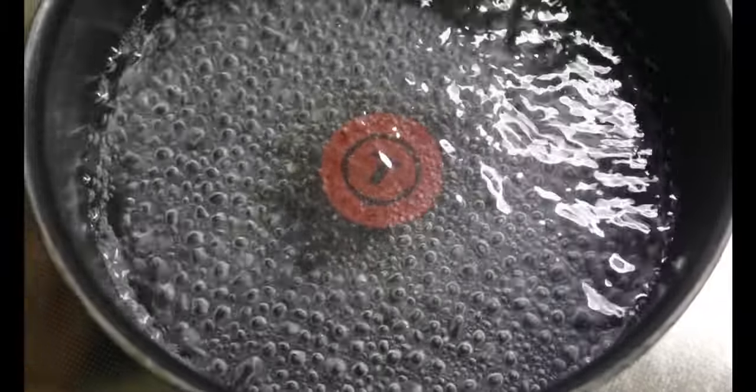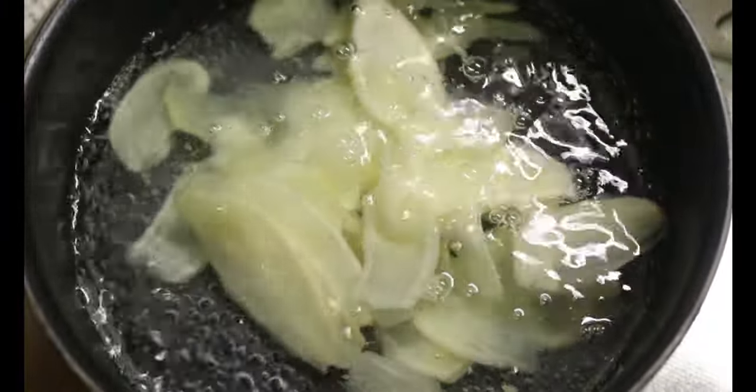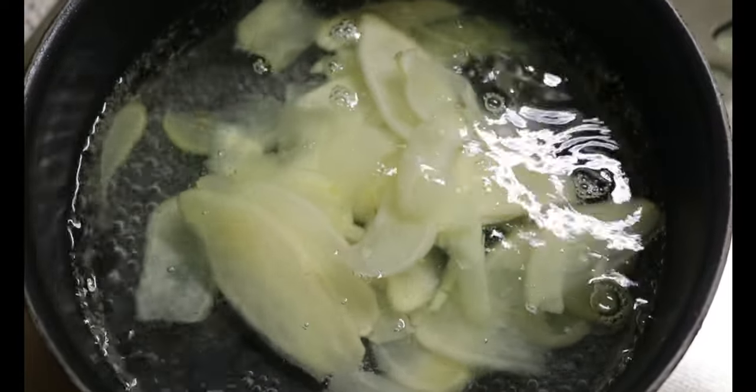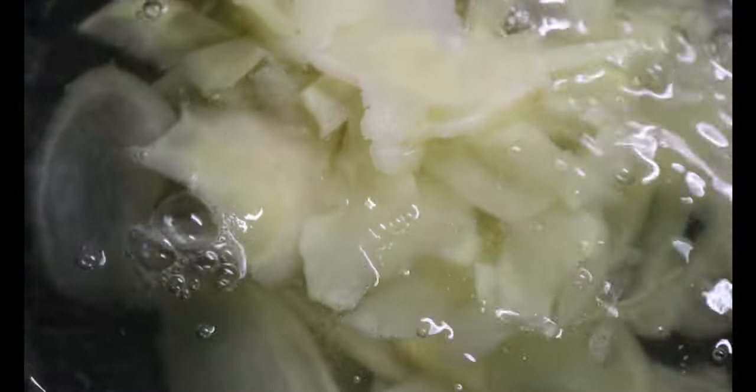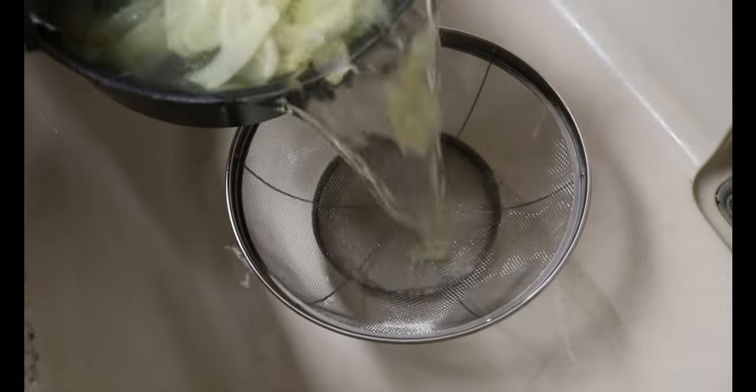Then into the boiling water, we're going to blanch the ginger for about one and a half minutes to remove the pungency. If you are sensitive to the pungency, do another one minute. My recipe is a bit on the pungent side, which is exactly how I like it. Drain, then let it cool down under the water.